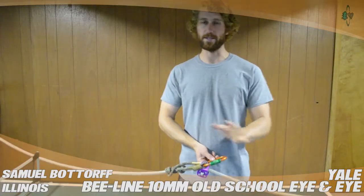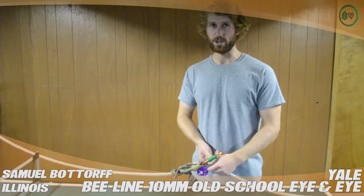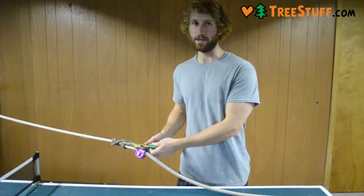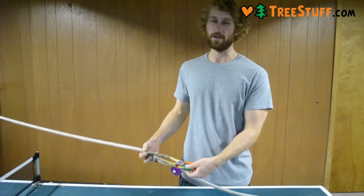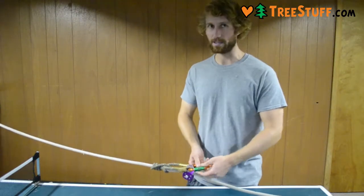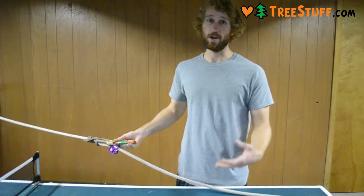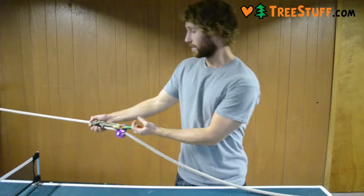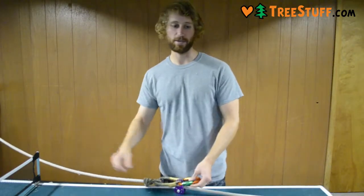Right away, off the bat, I'll tell you this is one of my least favorite INIs I've ever used. Just in general, it's a lot more work — it takes a lot more energy to use. Even with just four wraps, the minimum amount of wraps you need to climb a tree, it still takes a lot of effort to push it up. It grabs onto the rope almost too well for me personally — it just grabs on too much and doesn't slide as smoothly as some of the other ones.